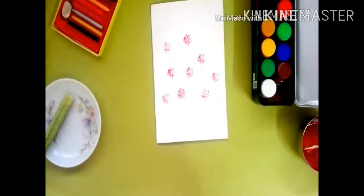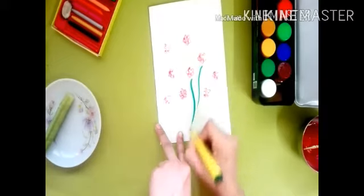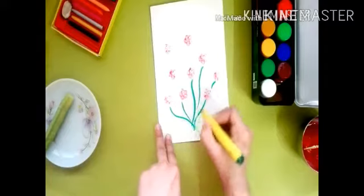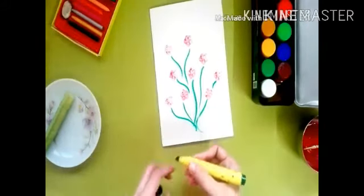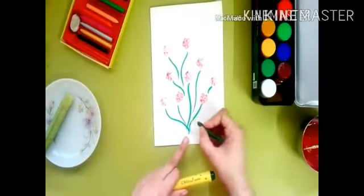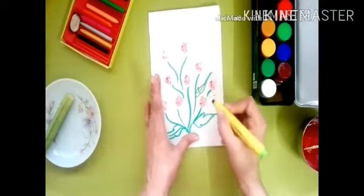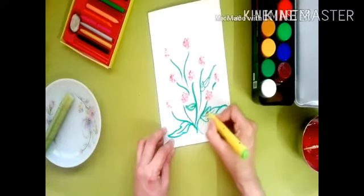Take more bindi prints like this. Then draw some leaves with the help of a sketch pen, or use colors. Use different shades of green.